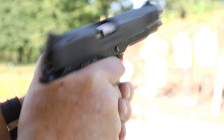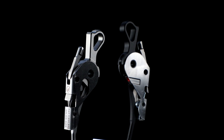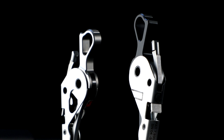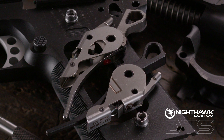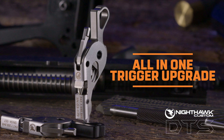Introducing the Nighthawk Custom 1911 Drop-In Trigger System. With over tens of millions of 1911s produced since 1914, Nighthawk Custom addressed the problem with the factory trigger with the all-new DTS — the all-in-one trigger upgrade for the 1911 platform.